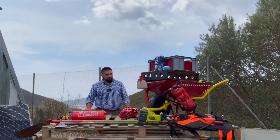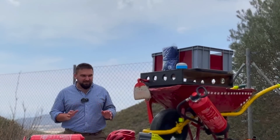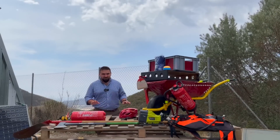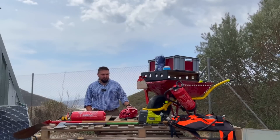This is the firefighting wheelbarrow. The main idea behind it is that all the firefighting tools are in one place all the time. That's the reason why I painted the tools red — so nobody uses them for gardening or something else. They are always in one place and ready to go.